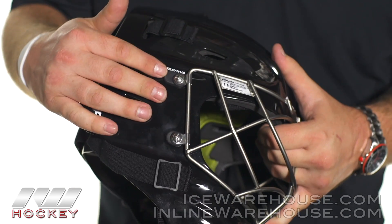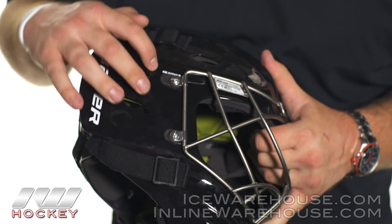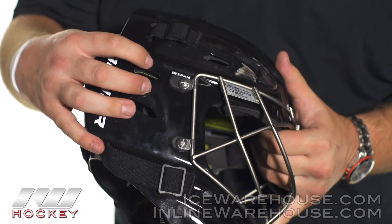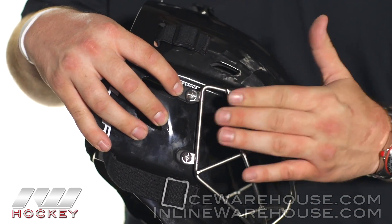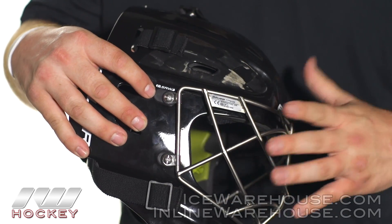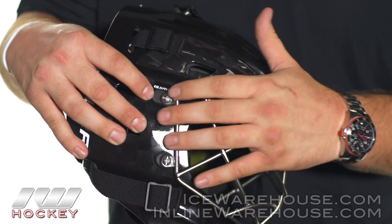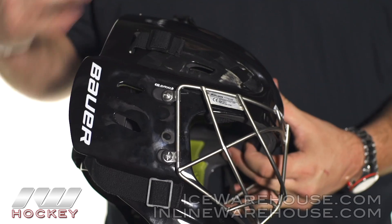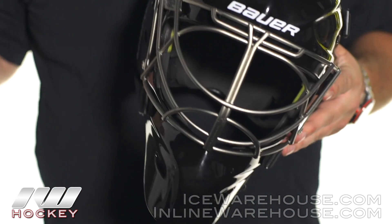One last feature on the cage that gives you a little bit of extra benefit with this mask — they are using their saw wire clip technology. Basically what that is: you see that rubber piece right here. It helps to elevate the cage just slightly off of the shell, so when you do take a shot that hits the cage, instead of that impact transferring directly into the shell, it's got to go through that rubber piece. So it helps to dampen some of that impact and gives you a little bit less impact going straight to the head.